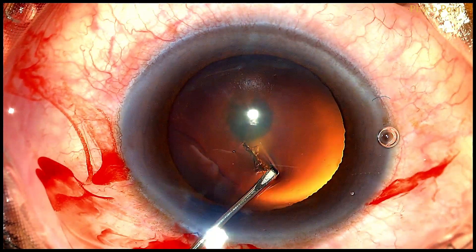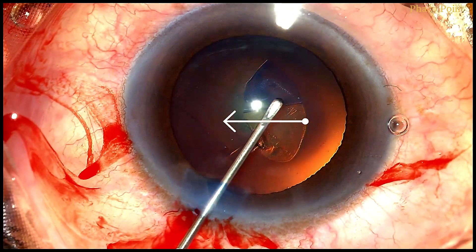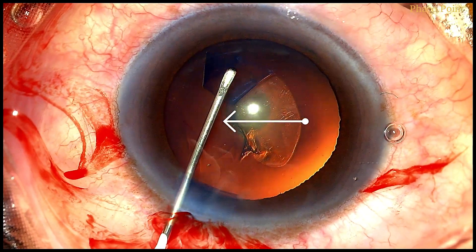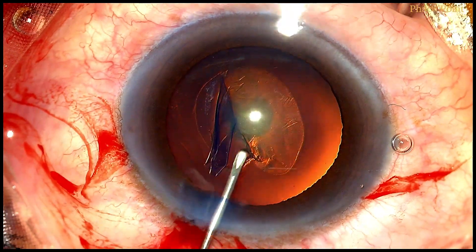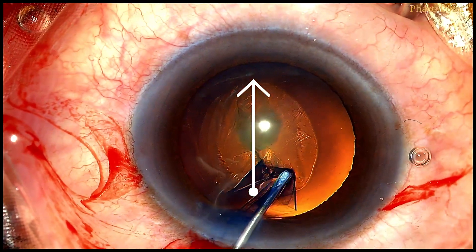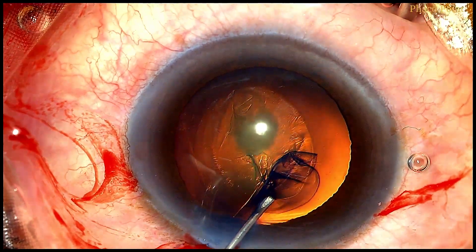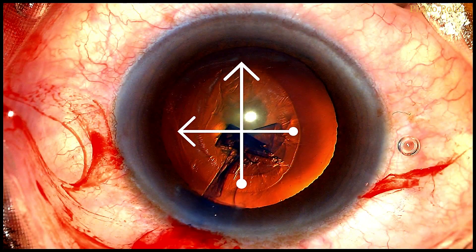Let's now see the creation of the oval rhexis. It's important that we maintain the horizontal diameter of this rhexis slightly smaller — that would allow for the placement of a three-piece lens horizontally if required. The vertical diameter, however, can be a little longer — long enough to allow for ease of manipulation intraoperatively, but short enough to allow for coverage of the optic edge on either side.